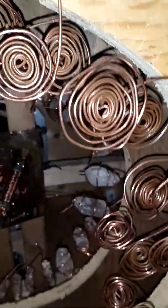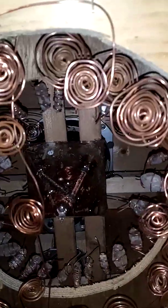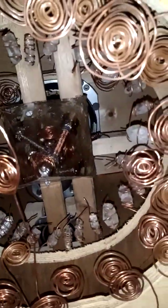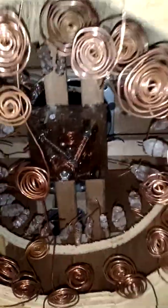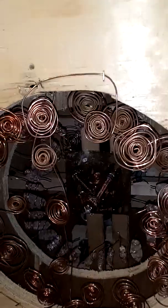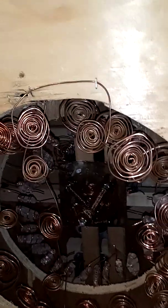The crystals are already charged up by the copper. When you wrap copper around quartz crystals, that copper already has a charge, and it charges up the quartz crystal. Then you're adding wood to it — every piece of this is alive, every piece is live energy. When the sound comes through at that frequency, it's going to carry that crystal energy, that copper energy, as well as that orgone energy out into the atmosphere.